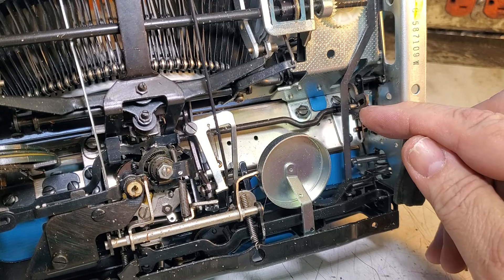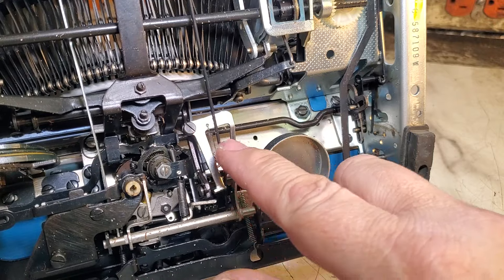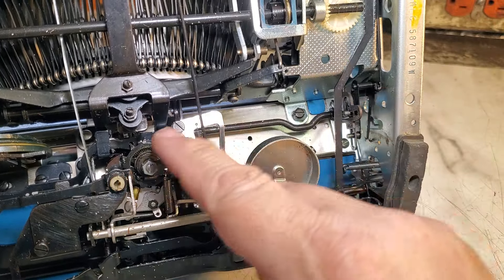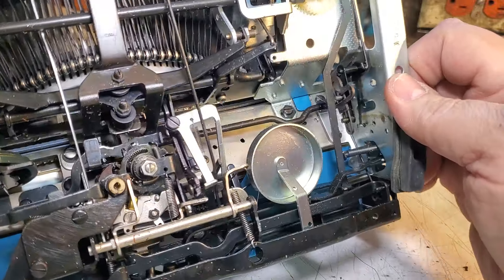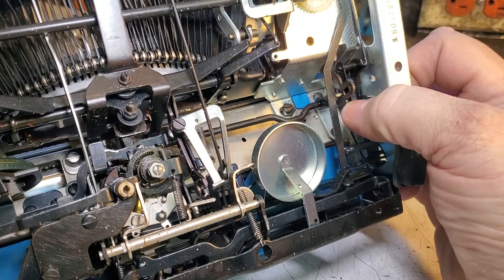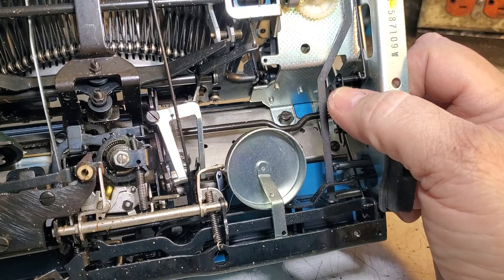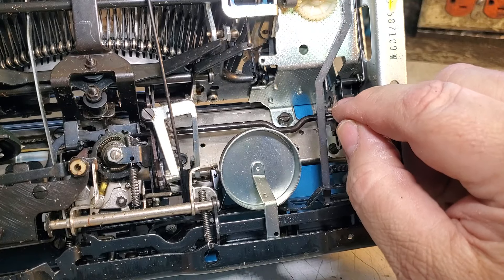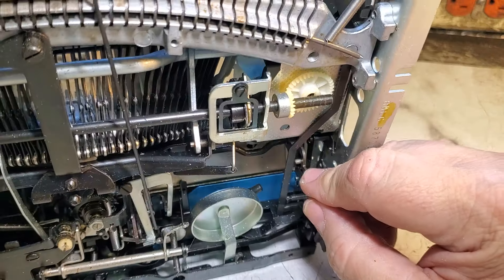I thought this should have a spring on it — it should be up here in rest position when it's done. I haven't referenced another machine; I just got looking here. There's no spring attachment anywhere down here. So I followed the linkage — you can follow this up and see that little silver part that moves with it, and if you follow it up here...